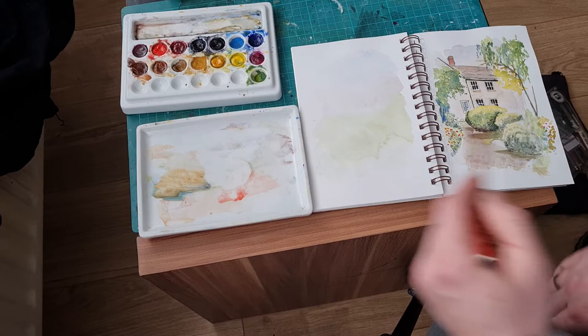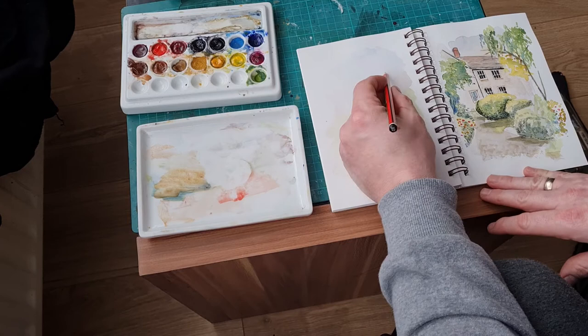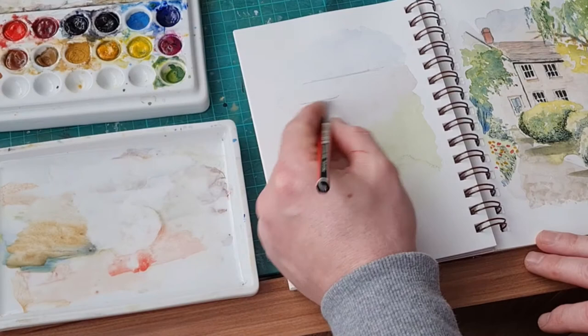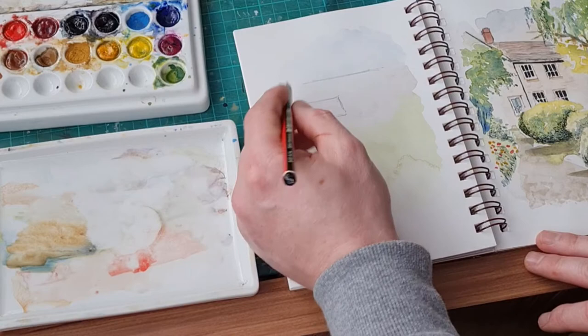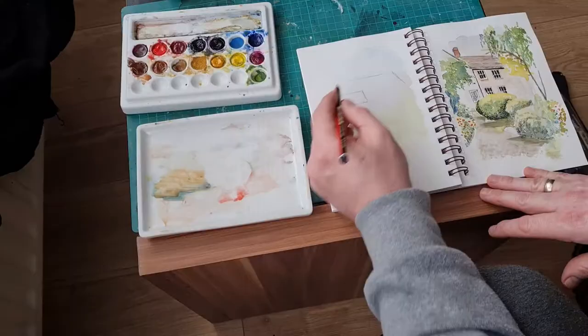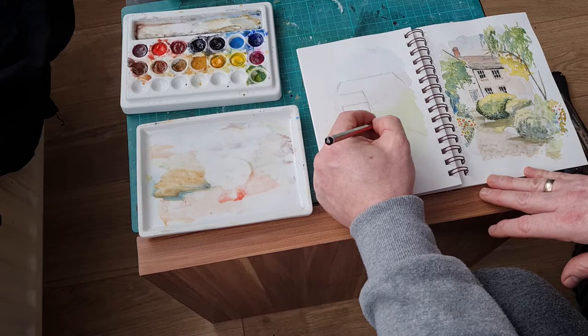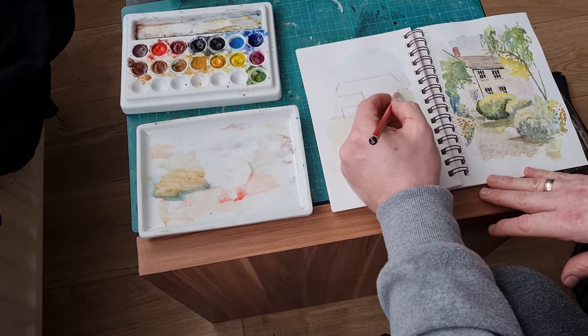I just wanted to show you the setup — this is slightly different. You can see my palette on the left hand side, and I'm also using the Strathmore mixed media, quite a small sketchbook. It's quite nice to use. This is actually mixed media — I've got two: the 90 pound watercolor sketchbook and the mixed media. They're both visual journal sketchbooks which are quite nice.